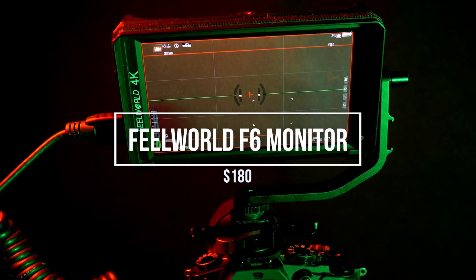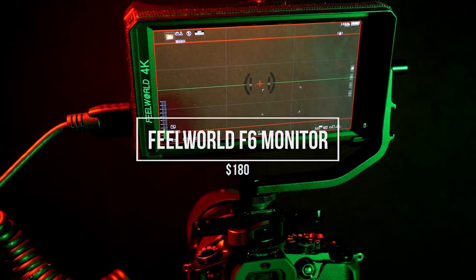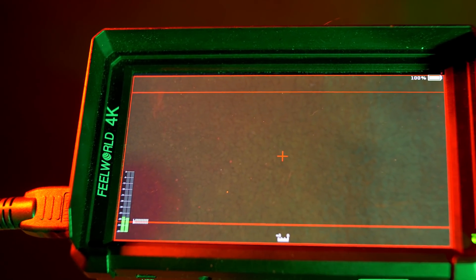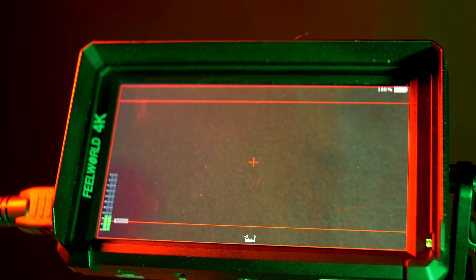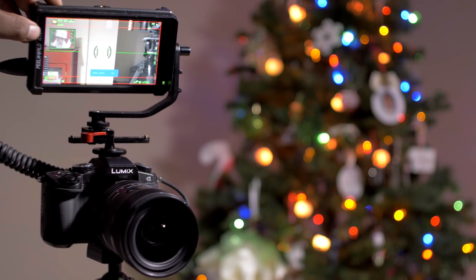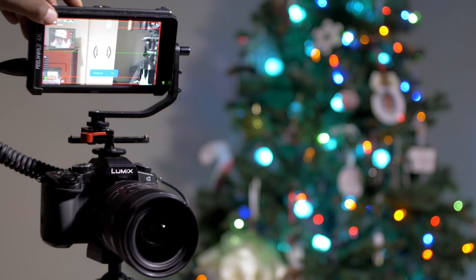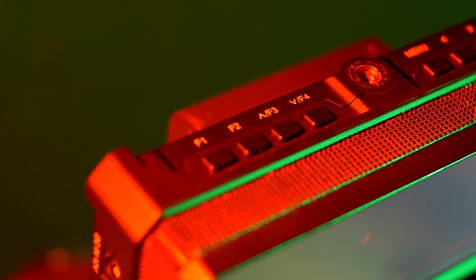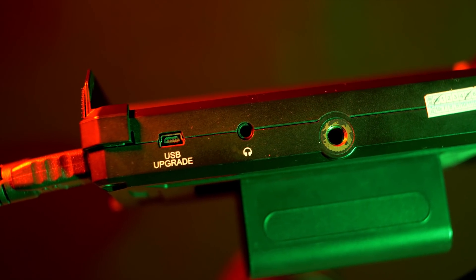Last but not least is my camera monitor, the Field World F6, also known as the Andy Cine A6. It's a 5.7-inch monitor, takes a 4K signal, and has a ton of tools to help you nail your focus and exposure. To me this is the best monitor you can get for under $500 and it only costs $180. It's pretty much made to mimic the setup of the Small HD Focus but doesn't have a touchscreen or the ability to use LUTs — though a lot of the higher-end cameras you'd pair with this can. What it does have is focus peaking, zebras, a histogram, false color, a zoom-in mode, four customizable buttons for your most used functions, and a headphone jack for cameras that don't have one.